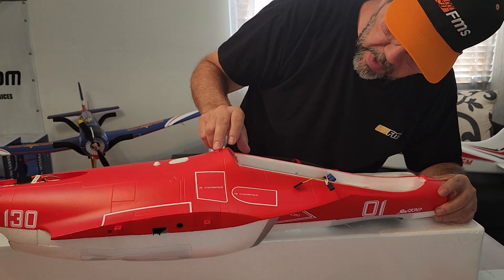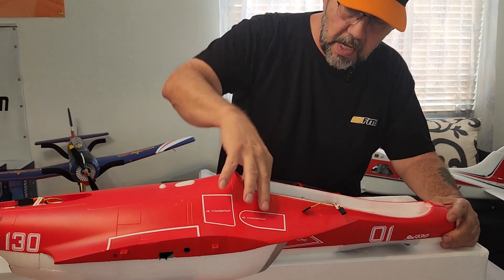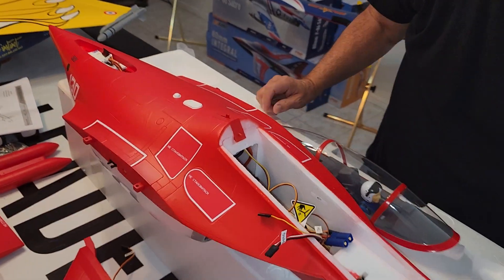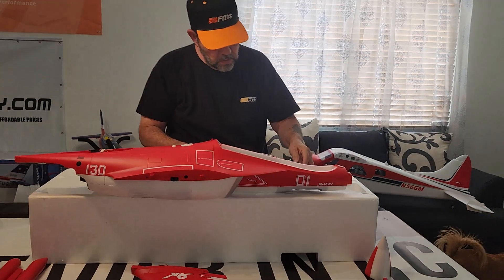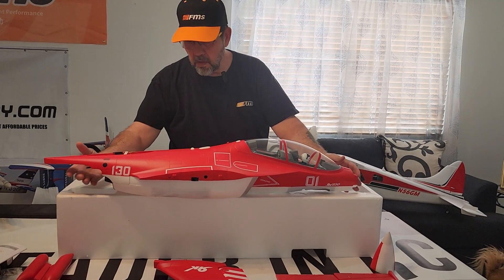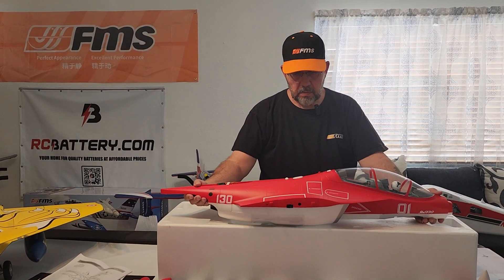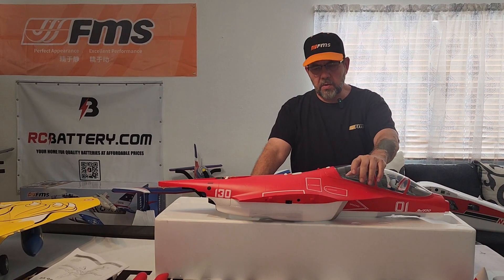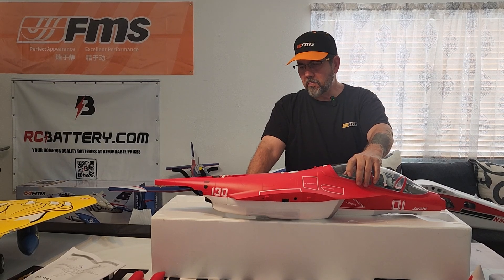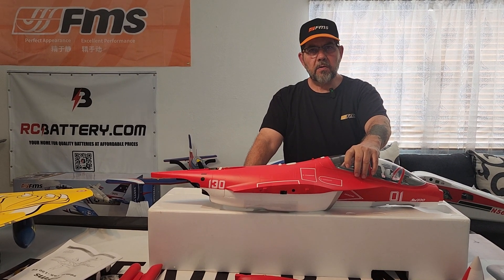We'll manage — no problem there. For the receiver, especially an 8-channel receiver, it's going to be kind of tight. Maybe install it upside down back here or something. Hopefully I'll get this together and get a maiden video on this weekend. Should be fun. Again, this is the 70mm Yak 130 version 2. Look for my discount codes in my description and a link also to RC Battery on there. Thanks for watching.